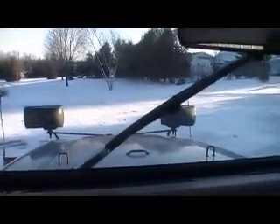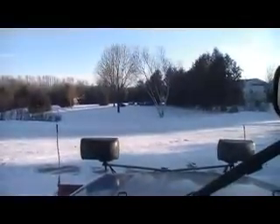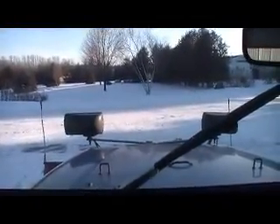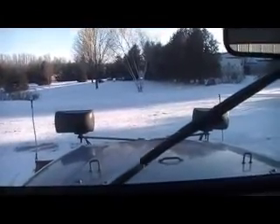There she goes. We are running a little rough, but running all the same.